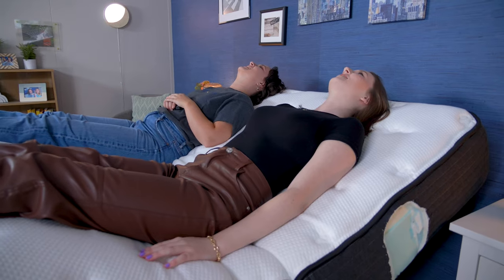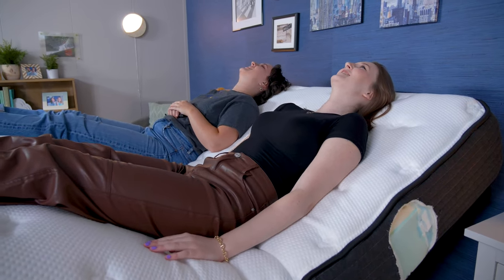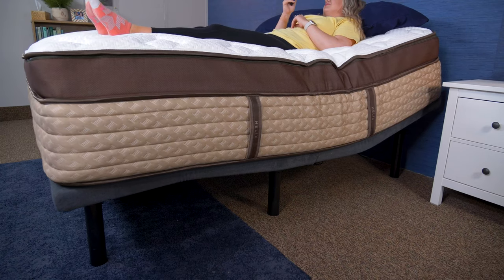Howdy there, folks. It's Amelia from Sleepopolis, and today I'm going to be going over some of the best adjustable beds. Adjustable beds allow you to position your bed by raising and lowering the head and foot of the bed, as well as sometimes having features like massaging or under bed lighting. To help you out, we've put together a list of some of the best adjustable beds that we've tested here in our studio.